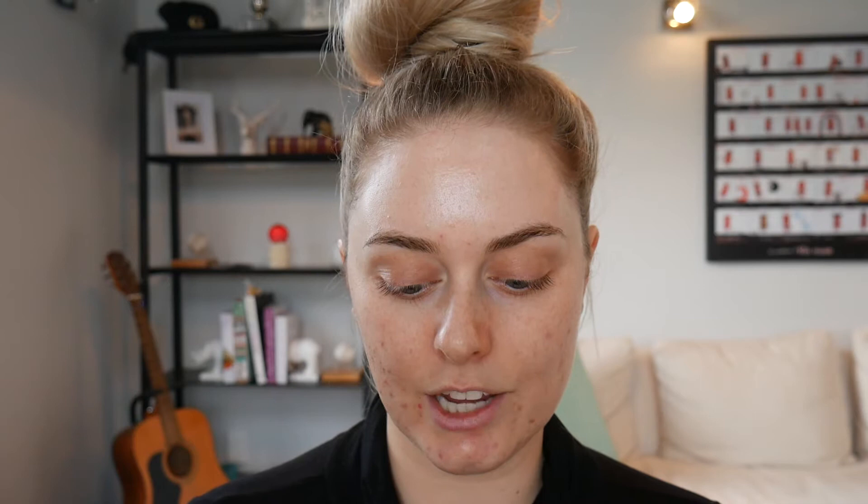So to start off with, I'm using the Bare Minerals Prime Time. This is a neutralising primer and it is yellow based. I'm squirting it out and just sticking that everywhere but really focusing on this area here to neutralise all of that redness that I've got.